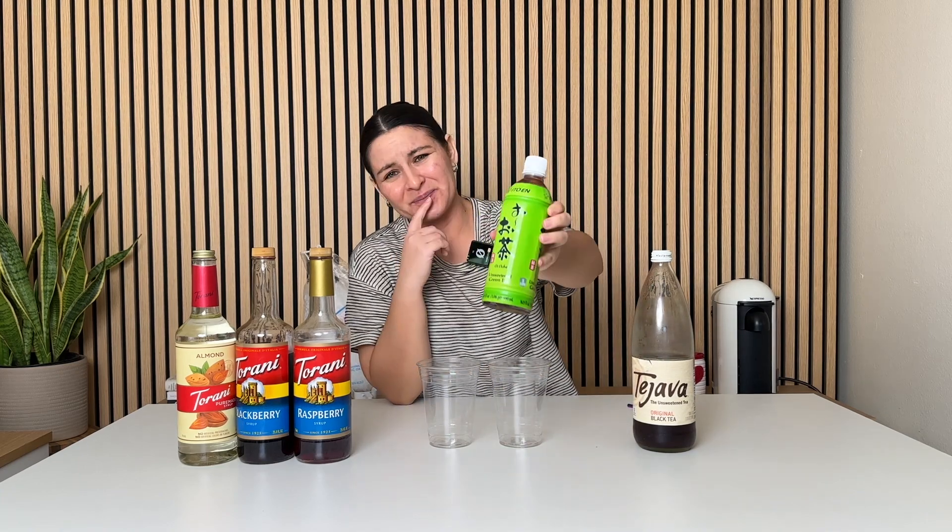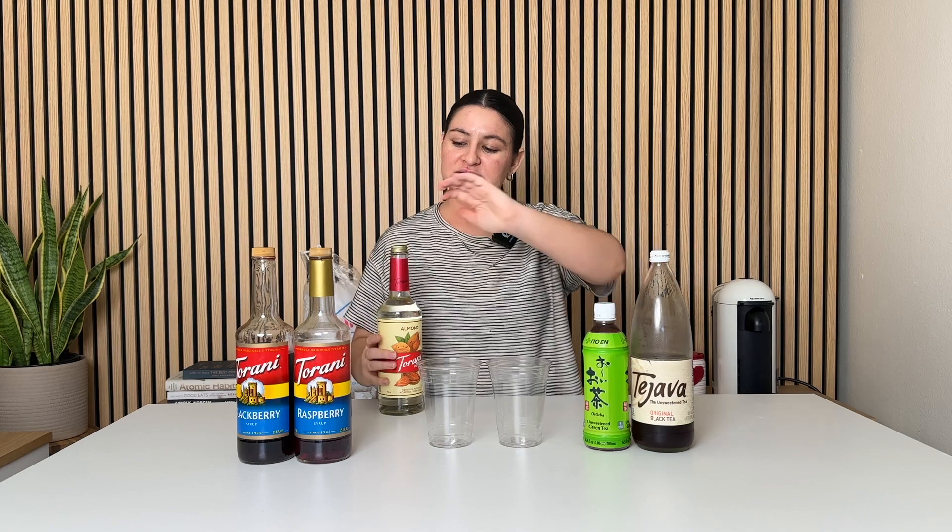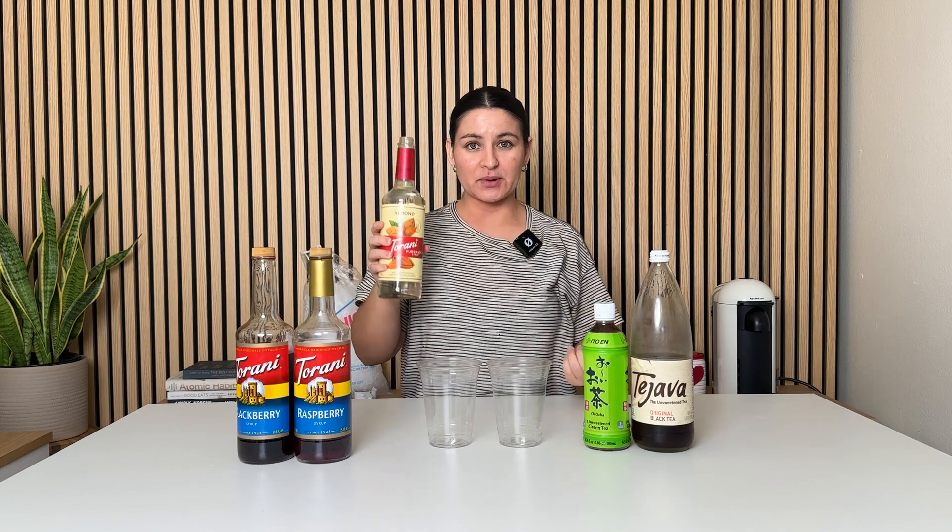We're using store-bought bottled green tea and black tea. I really like this brand Itoen — I think it's a Japanese brand. Tea Java is my favorite black tea brand. So those are what I'm using today, and then we're just going to boom boom make them both at the same time. Almond syrup going into both.